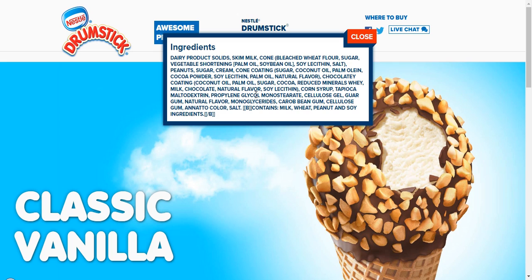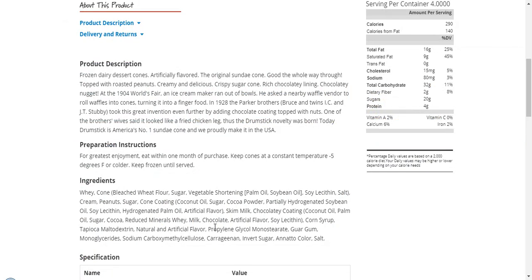Always look at the actual product and what's on its label. Here is Nestle's manufactured website, and as you can see, hydrogenated palm oil is not on there. When you look at the box, it's not going to be on there either. So there are no hydrogenated oils in this product — HEB needs to fix their website.